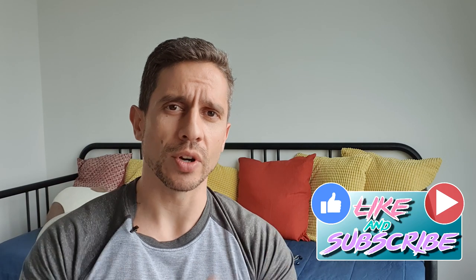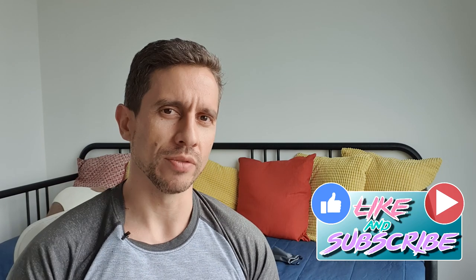If you haven't done it yet, please subscribe to the channel. Give me a like if you enjoyed the video at the end of it, or right now — it's fine. Go ahead and just do it now.